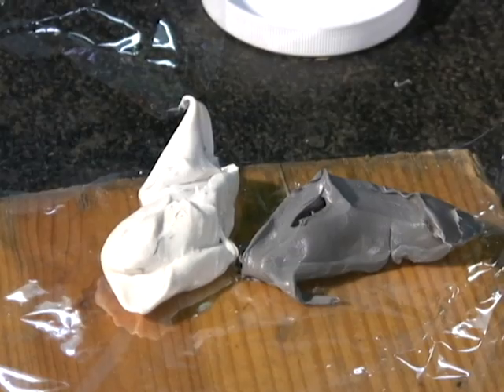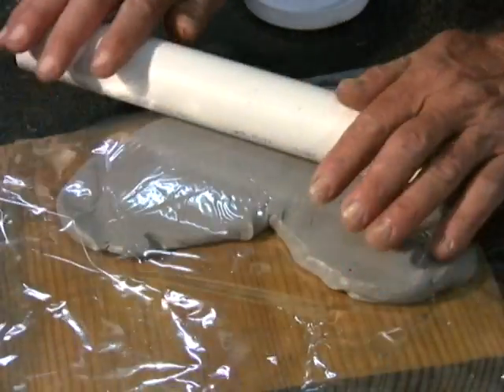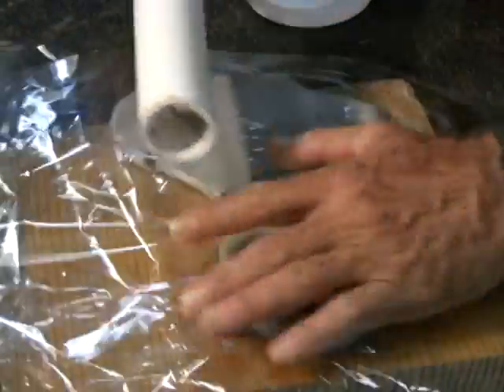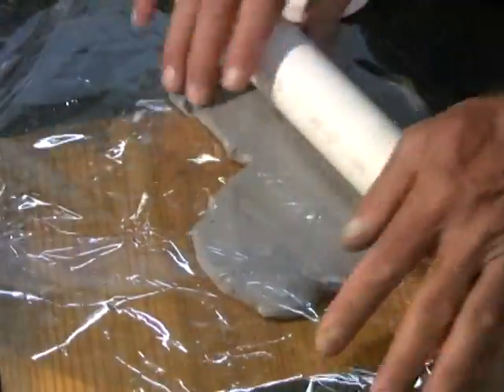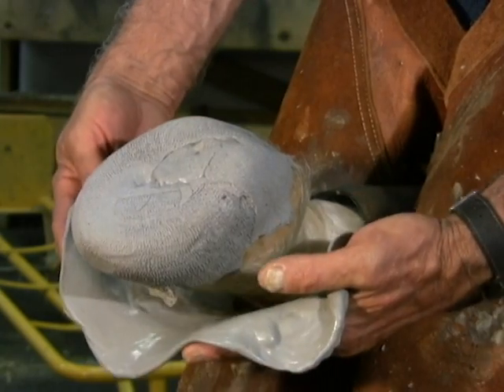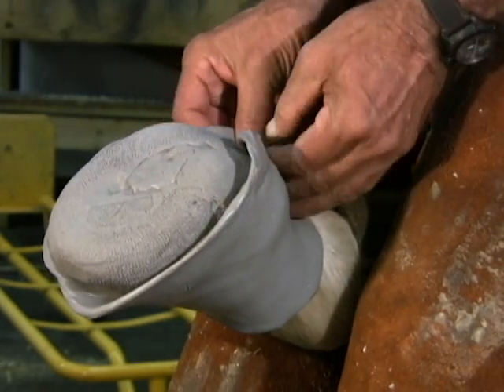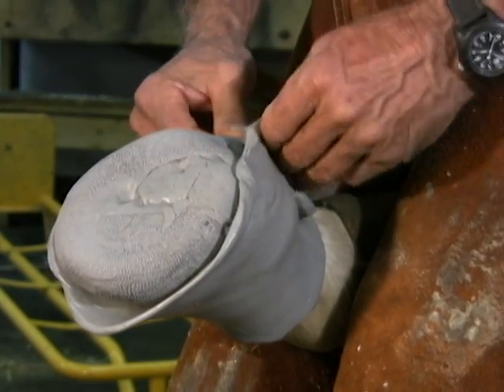Now that we have completed the lower half of the mold, we will mix the ACS in the same manner as we did the lower half, leaving enough unmixed material to patch any holes in the finished product. This time we will roll it out in a banana shape.